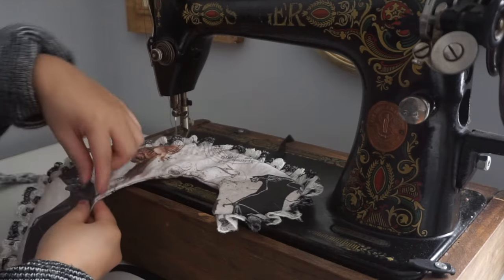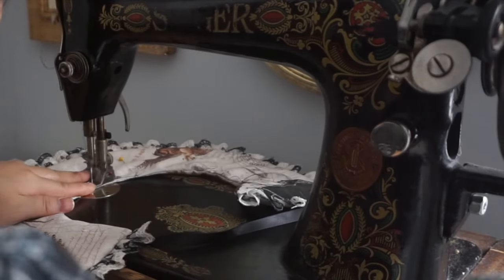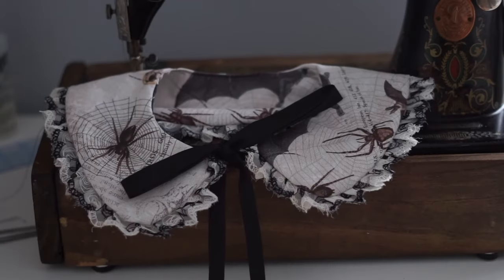Once you've flipped it inside out, tuck in the raw edges of the opening. Secure with pins and sew to close. And now you've got yourself a collar. This project is great for getting rid of scrap fabric or making gifts for loved ones.